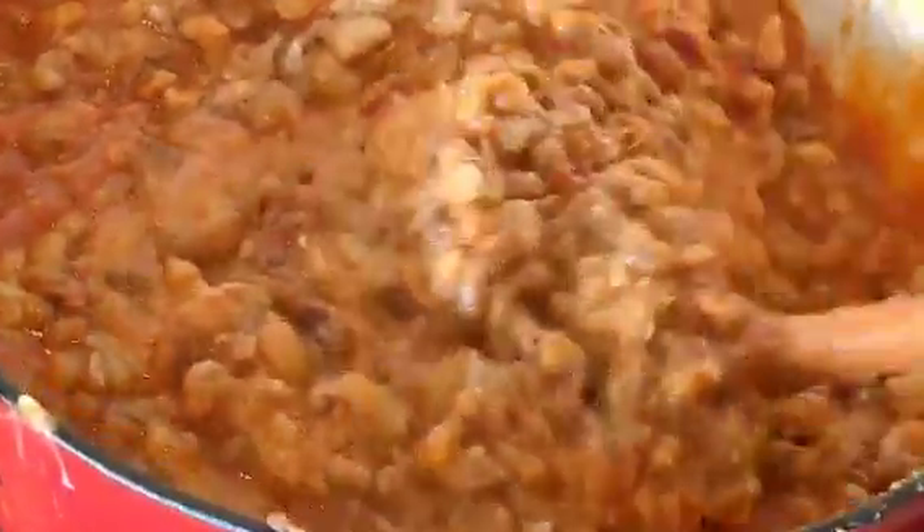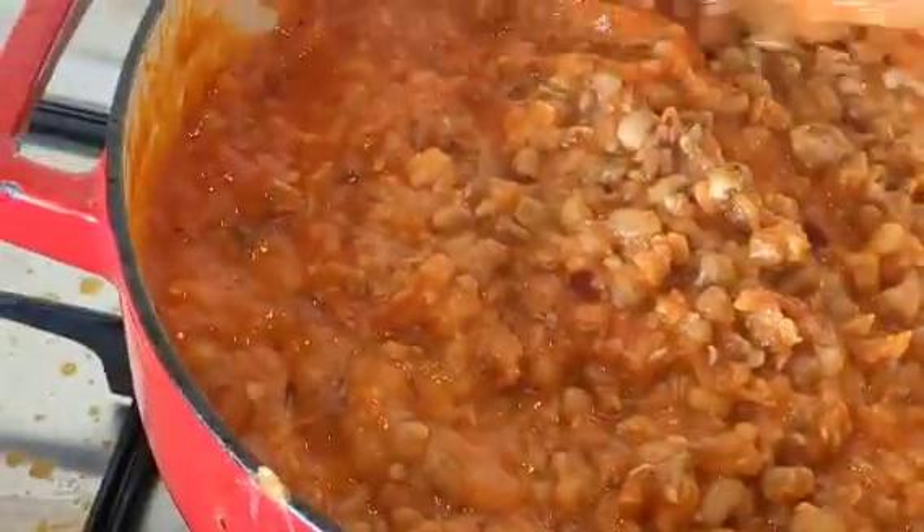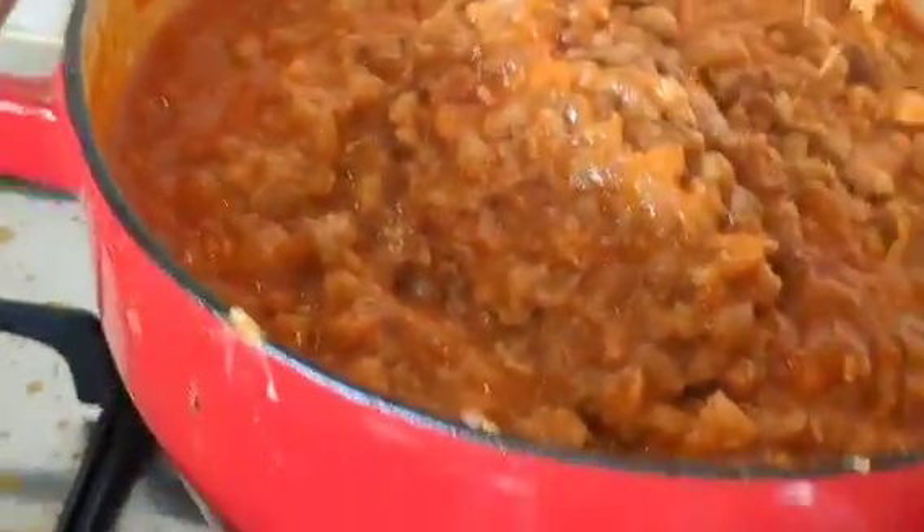That's the beans — that is how I like cooking my beans. With this beans, you can eat it with boiled yam, fried yam, roasted yam, boiled plantain, fried plantain, or green plantain. You can eat it with rice, bread, or gari. I love ijabu gari with my Ewa — my Ewa Didi.